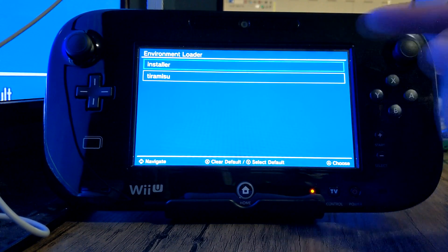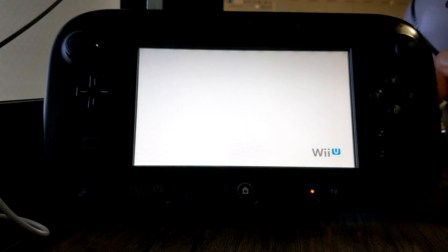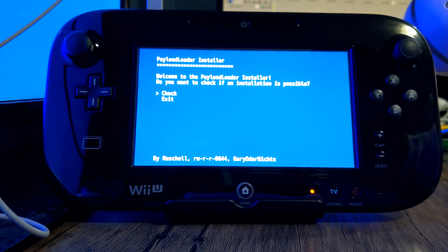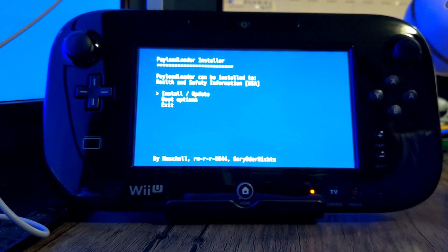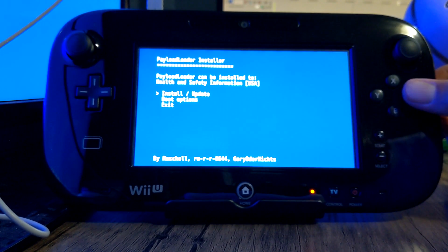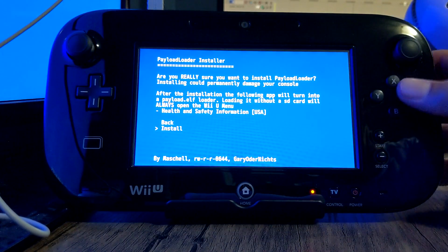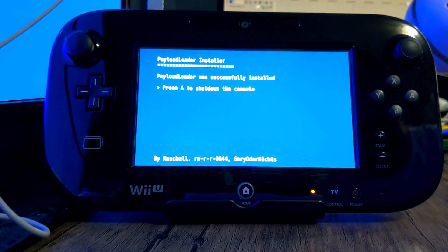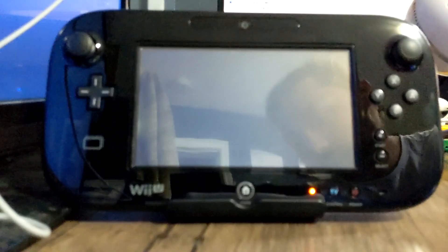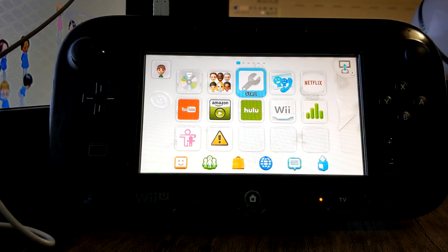Press Run Exploit and hold X — keep holding it until you see the Environment Loader. It should be on Installer, so press A. It will say Welcome to Payload Installer — press A on Check to see if installation is possible. It is, so click A again on Install, then go down on the d-pad and click A on Install again. It shouldn't take too long. Press A when done and the console will shut down.